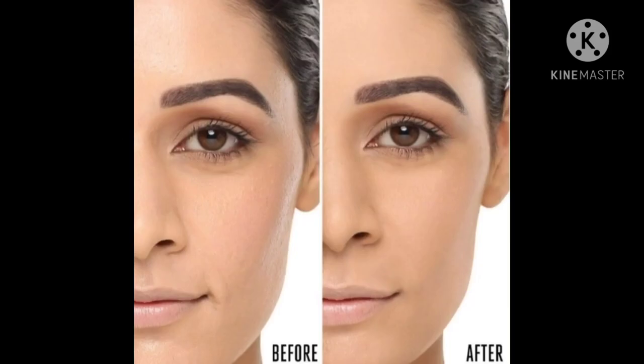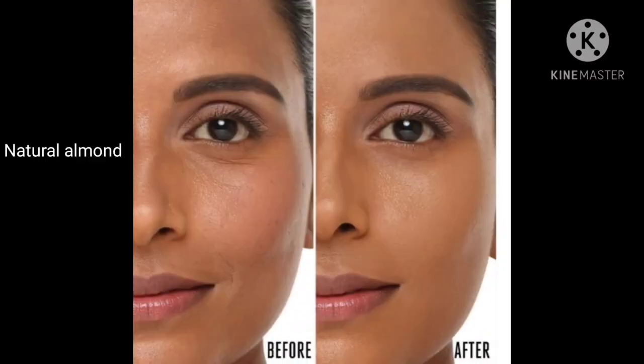The first shade is Ivory Cream. This compact shade is for fair to plus fair with a pink undertone. If you have a fair plus pink undertone, Ivory Cream will be perfect for your skin tone. I have shared both before and after, so you can check and choose the right compact.